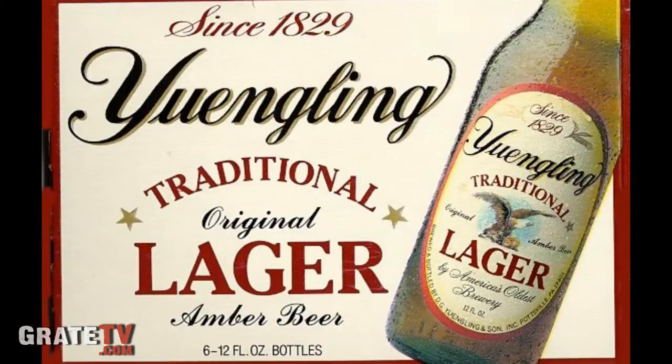This is Yuengling. Thanks to Tony Coombs for bringing the beer today — Yuengling, Pottsville, Pennsylvania. Good stuff. American beer. Like it.